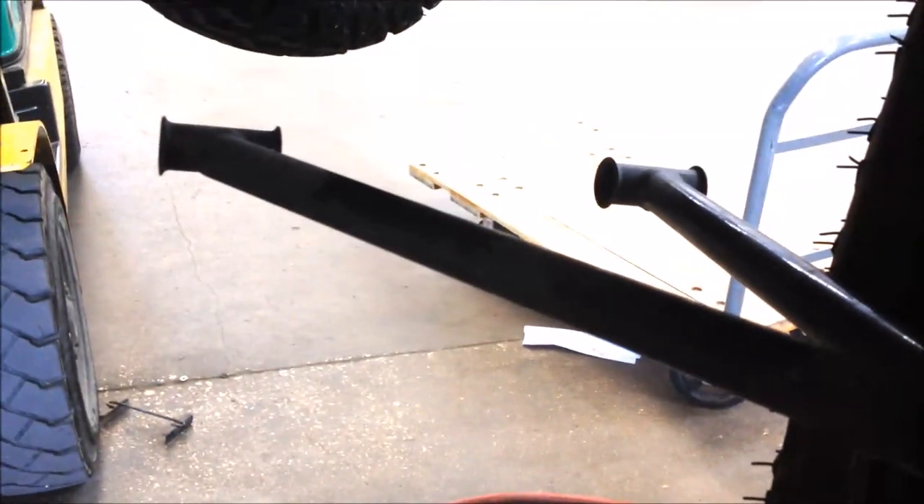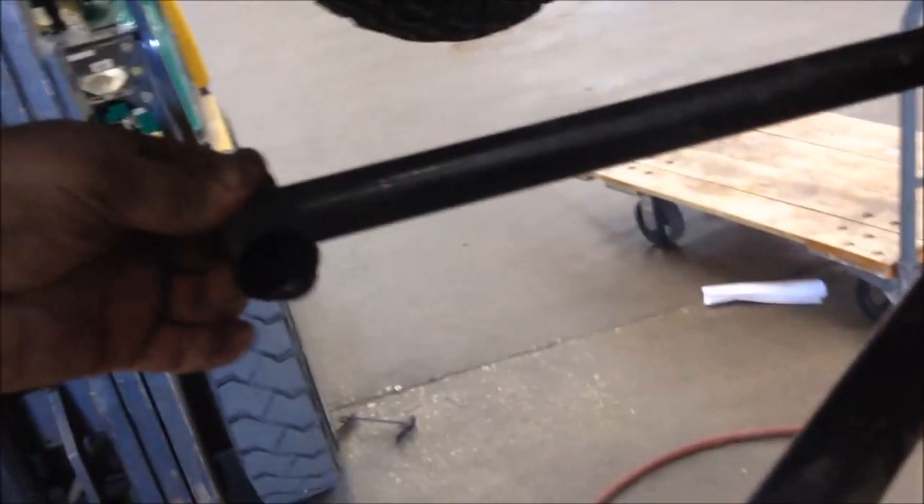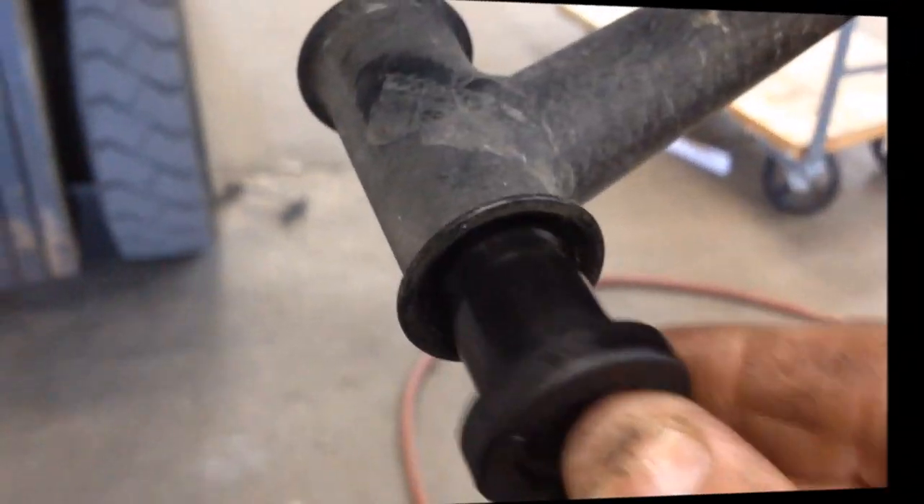Just pull on the tire. All right, so now your A-arm is free — don't lose your two bushings. We're going to slide two new bushings into the A-arm. There's a bushing and then there's the inner spacer, so we're going to slide those back in as well. Go ahead and turn your steering wheel all the way to the left. You're actually going to pull this whole A-arm toward you so you can have room to work. Go ahead and slide in your new bushings.